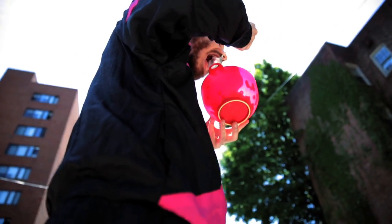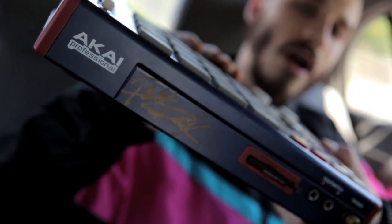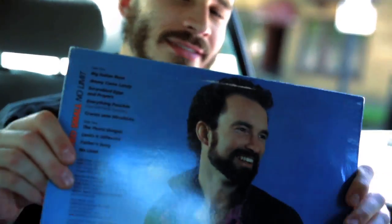Gotta get the bananas. Gotta add this rod cymbal. Add those. Add bouncy hi-hats. Snare. Everything together with the drum sound like this.